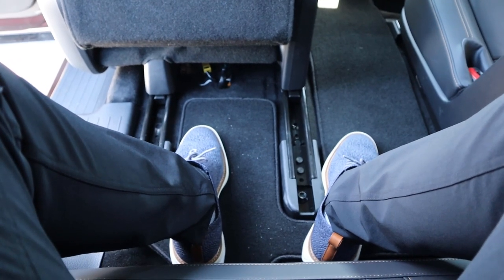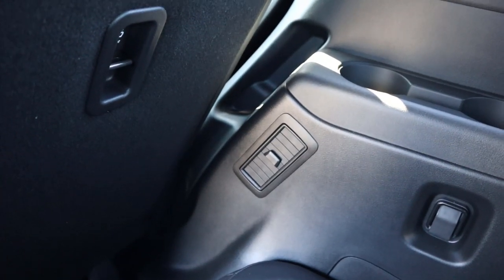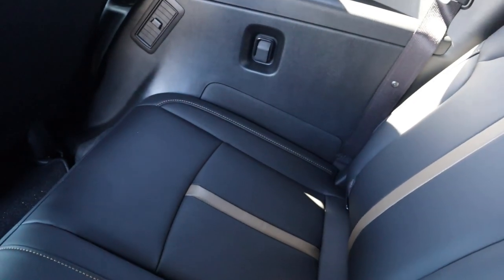In the third row, legroom is pretty typical for the class. It's nice to get little vents on the side as well as some USB ports. The seats in the third row still look very premium, which is a big plus. Headroom back here is also really good.